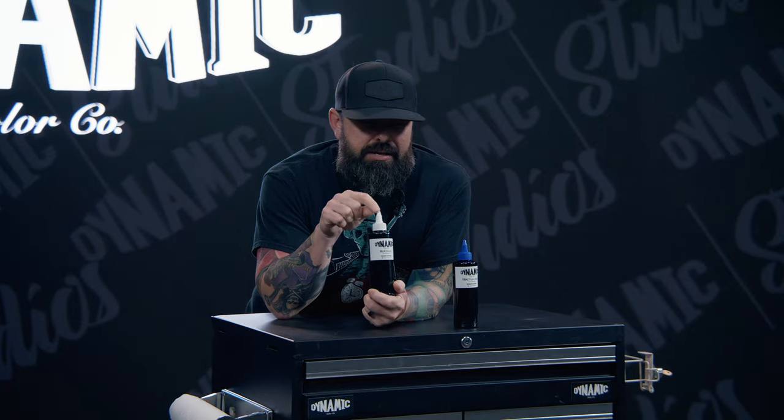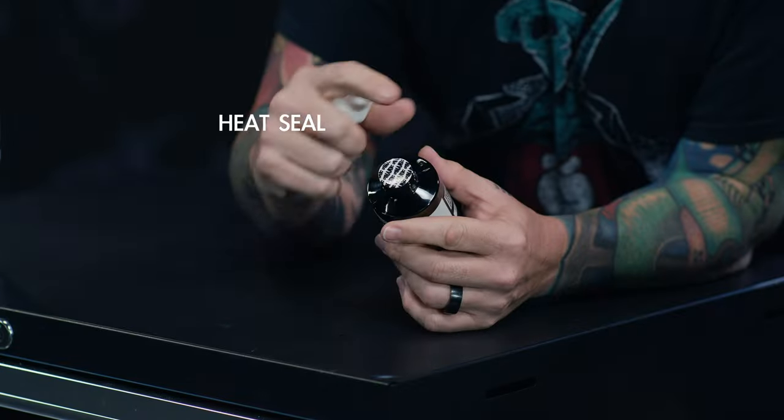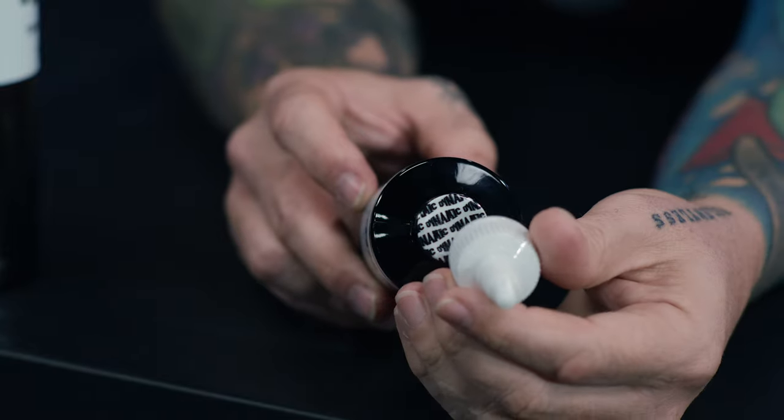So first and foremost, Dynamic Black. Before we used to have a clear cap, it is now a solid white cap — solid white all the way through. Under the cap, when you open it, you will see a dynamic heat seal. You'll have logos spread across the heat seal — that's the Dynamic logo. That's another way to tell.